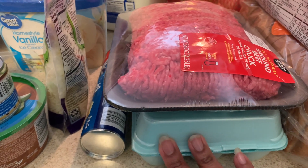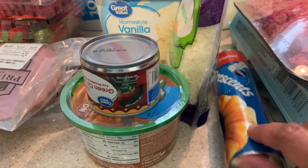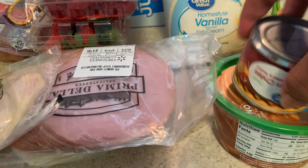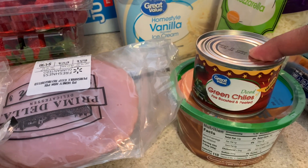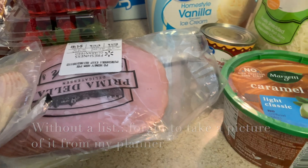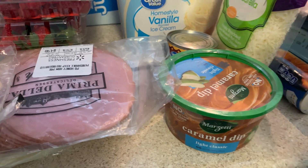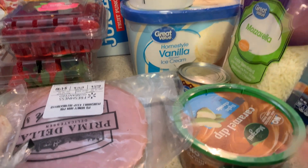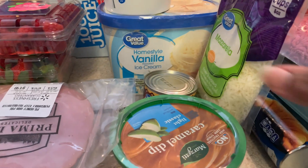I got some onions and some milk — Jason wanted milk — and some crescent rolls. We had some pizza bites the other day and they call for crescent rolls. I got some green chiles in case I decide to do the Mexican lasagna. I got some caramel dip — the light classic — for our charcuterie board. Jay likes to eat it with his apples, but Walmart didn't have any apples or pineapple.